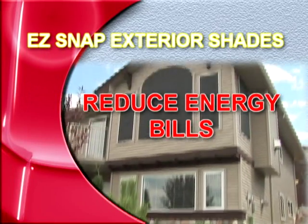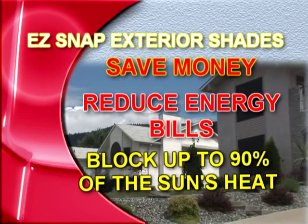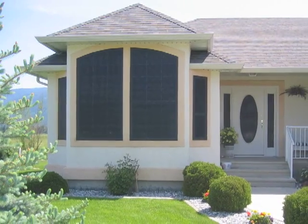In addition to comfort, Easy Snap Exterior Shade Screens actually save money by reducing energy bills. They block up to 90% of the sun's heat, which means big savings for you. We couldn't believe the difference in our monthly bills after the screens went on. There's no doubt they will pay for themselves, and they were quite affordable to buy.